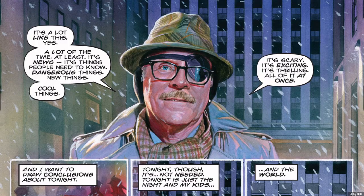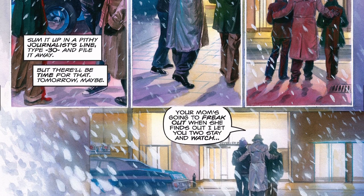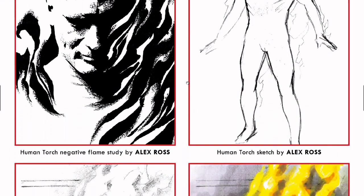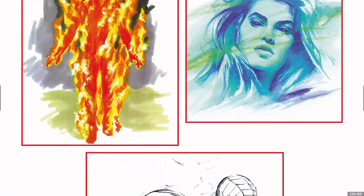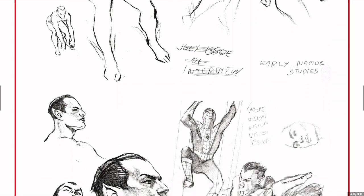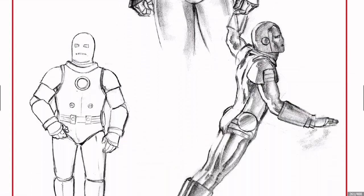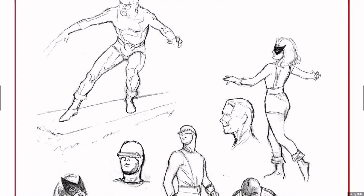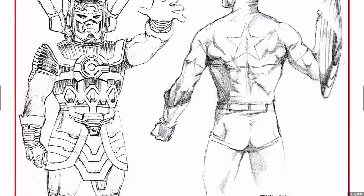Very cool. And thus ends our story. Here are a couple of his sketches and studies that he had done. If you managed to find this in a collection, get that. Don't worry about the original issues — this thing comes with so many cool things.